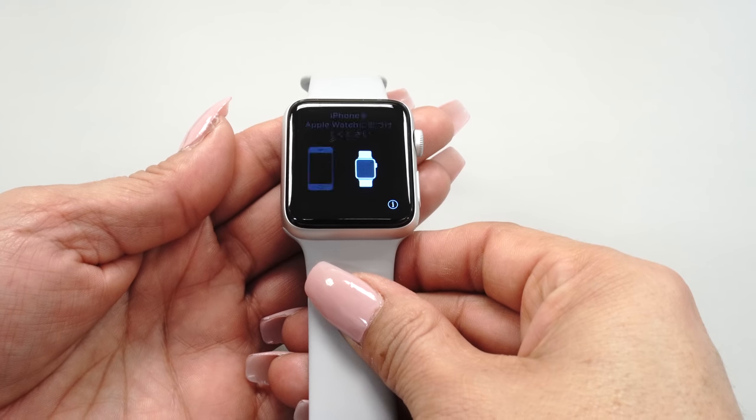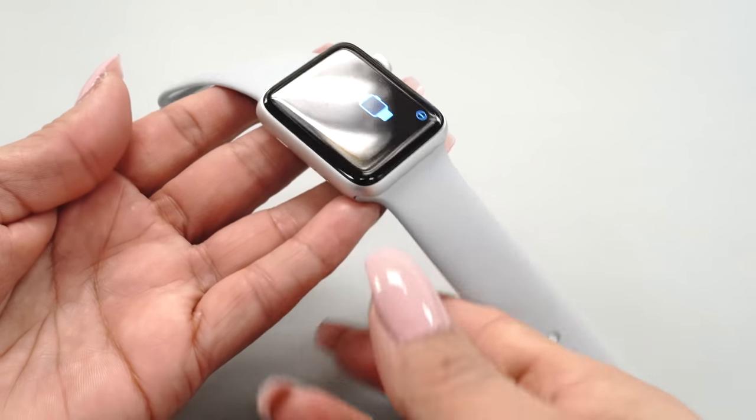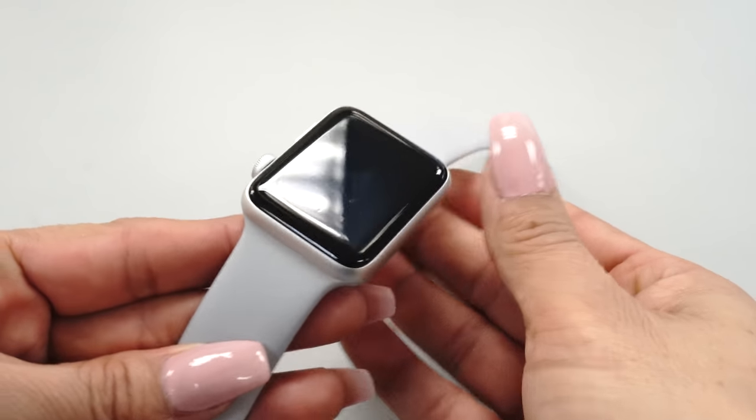Once the installation is complete, leave the device to dry for a period of 12 to 24 hours before turning it back on and using it. We recommend performing the installation before bed to avoid waiting.